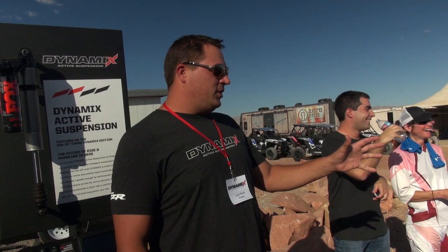Hi everybody. I'm Louie, the Engineering Manager for Suspension and Brakes at Polaris. I'm a big nerd, so I'm not a public speaker — bear with me here, this is out of my element. But anyways, let's talk about the Polaris Razor with Dynamics.